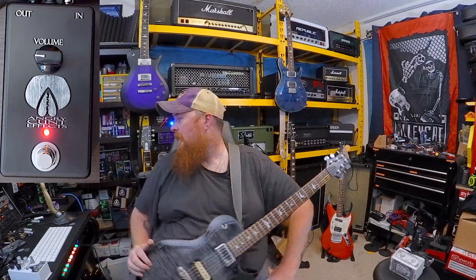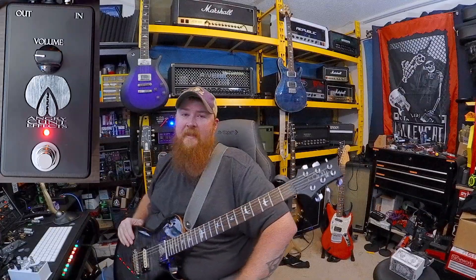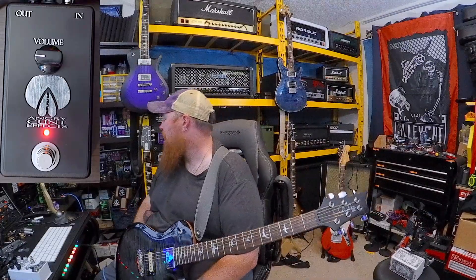Clearly you can tell there is no EQ adjustments — it's got a fixed EQ. There's a lot of noise in this thing. Here's what I'm gonna say: it is not for me. It doesn't do anything that I'm looking for. It's been fun playing with it, but to each their own.